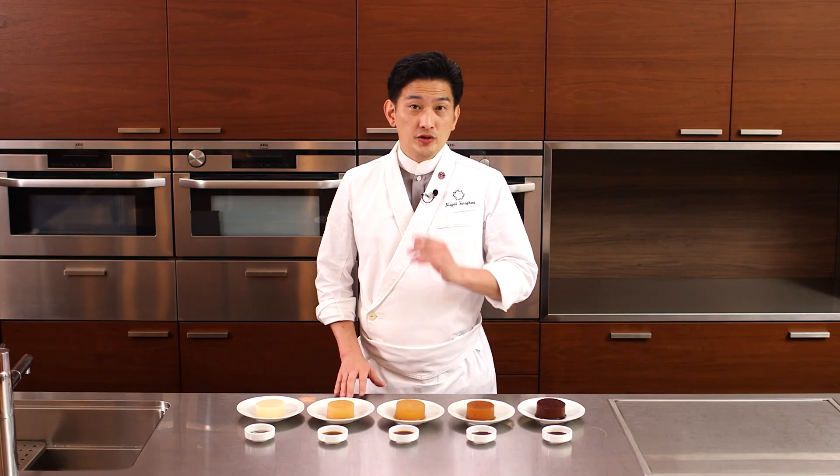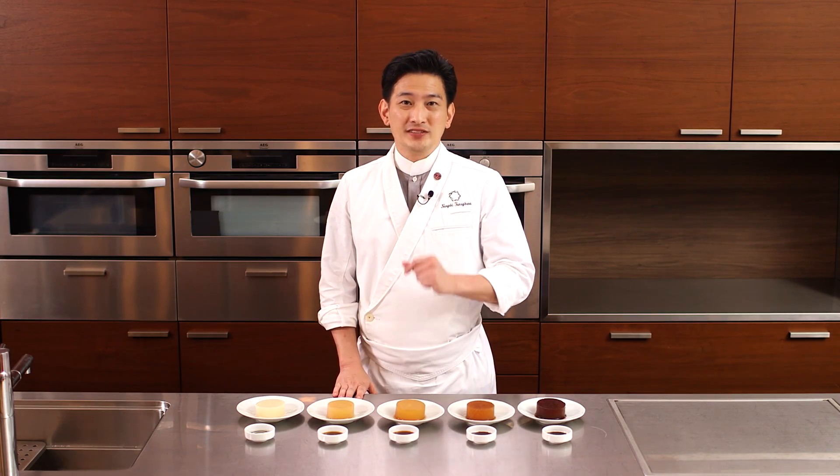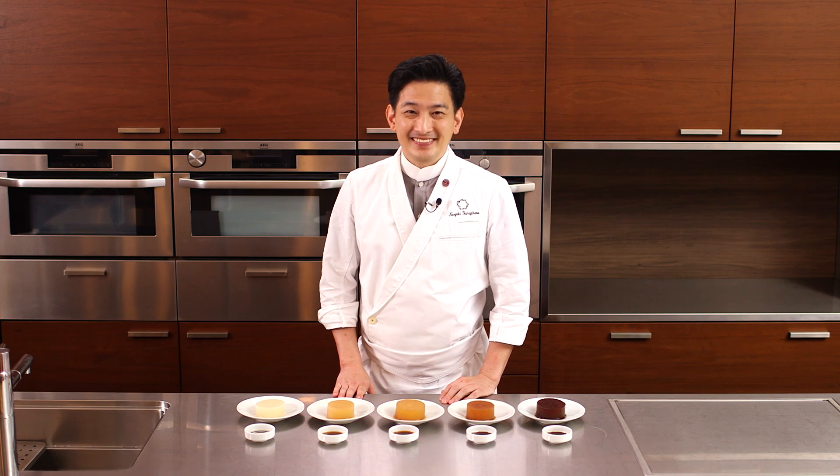Why don't you try it? Master the way you use soy sauce — it's authentic Japanese style. Thank you for watching.